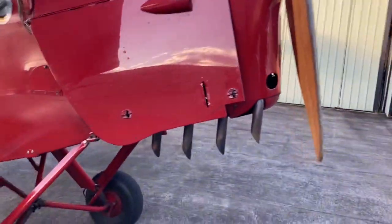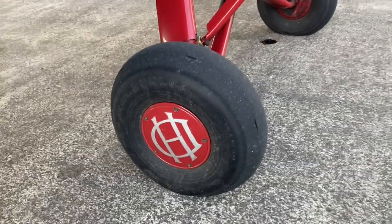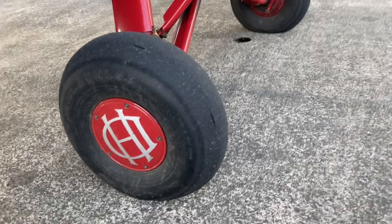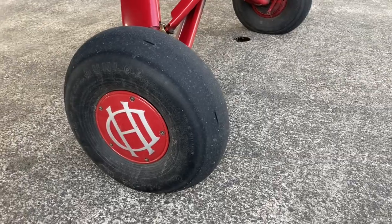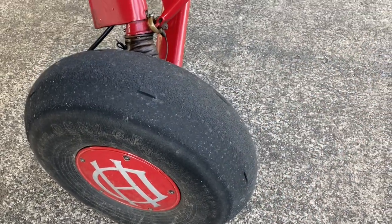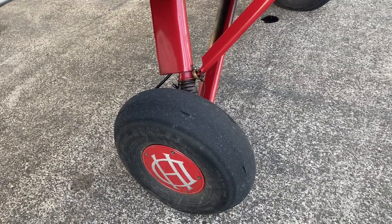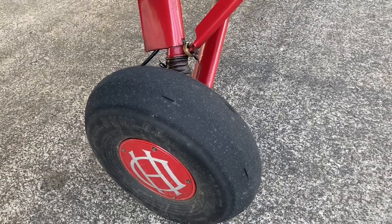Moving on to the undercarriage and wheels. To the average person not involved in aviation, this looks like a very bald tire — but this is normal for the Tiger Moth. They do have little grooves in them for some traction, but they were mostly made for grass runways. The idea was that you could slide a little on the grass while learning to fly. Going bald is not all bad — there are benefits to it.